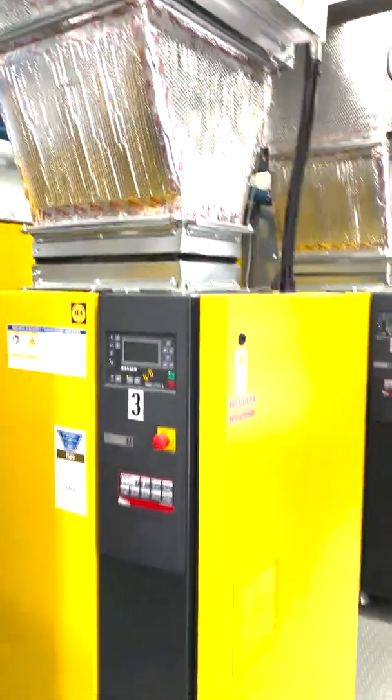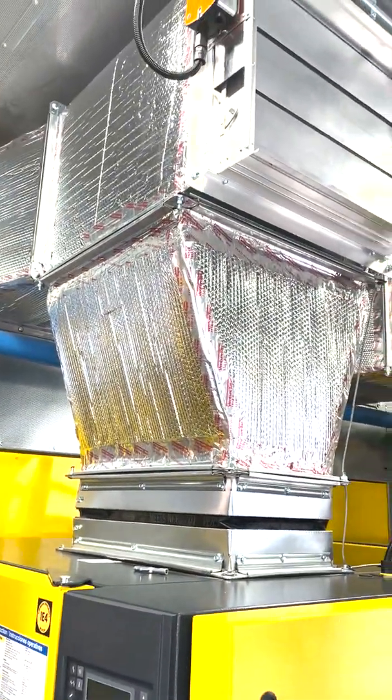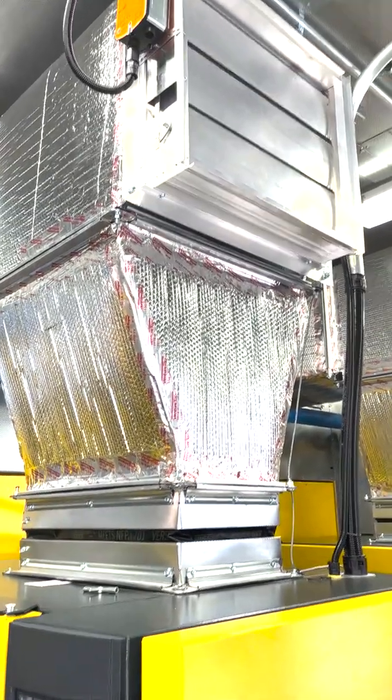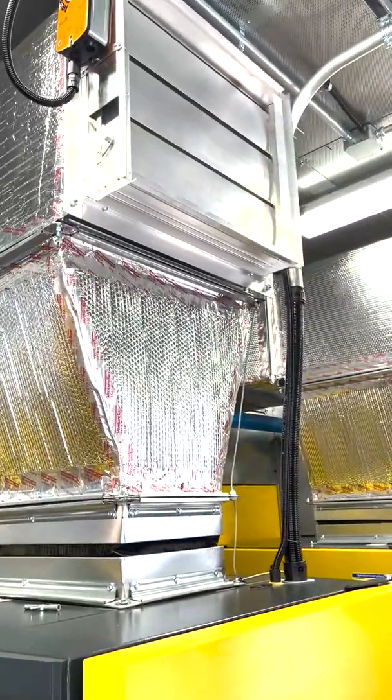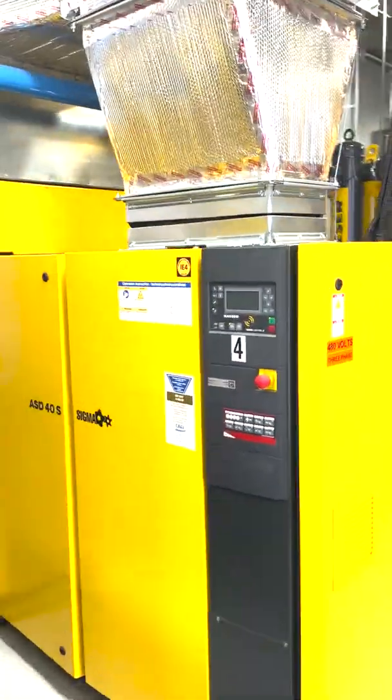If we go a little deeper into the container, you can see that all of these have the heat rejection option, so all the heat is being captured and rejected outside. We've got automated louvers to help us retain some of that heat during the colder months, because it does get pretty cold out here.